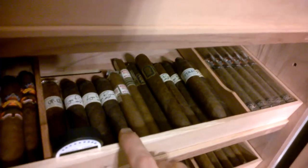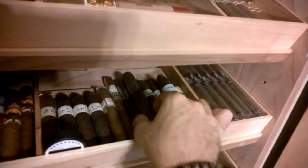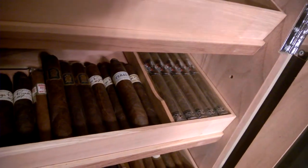I got my UF-13, some Liga Privada No. 9s in Robusto, Berrastelli's in the Lancero right there. Got some Undercrowns, and I got some more No. 9s in Toros, some T-52 Toros, and a Feral Pig.